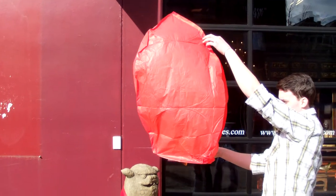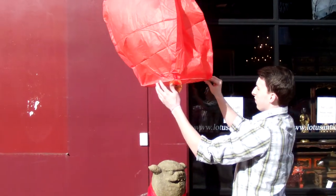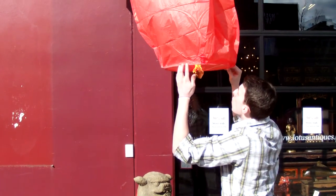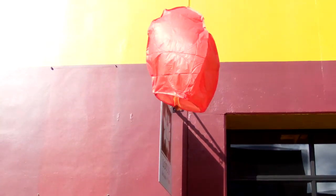The Monkey King has these paper lanterns in both red and white. As you can see, the hot air is really filling up in there — it's almost ready to fly. There she goes, make a wish. There you go.